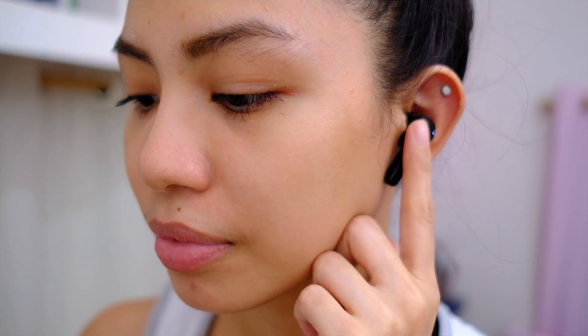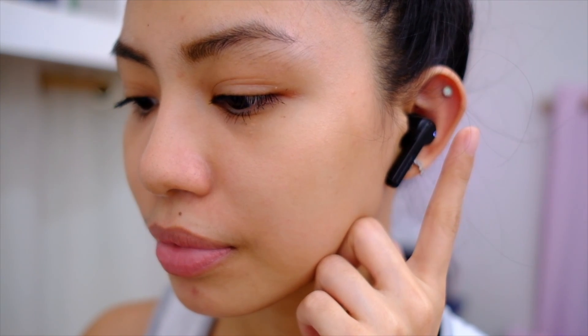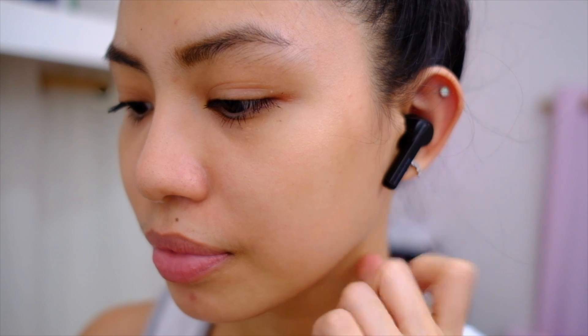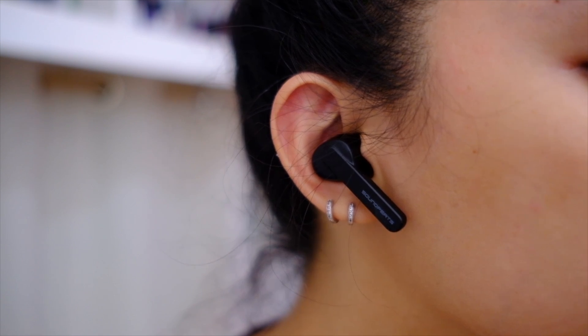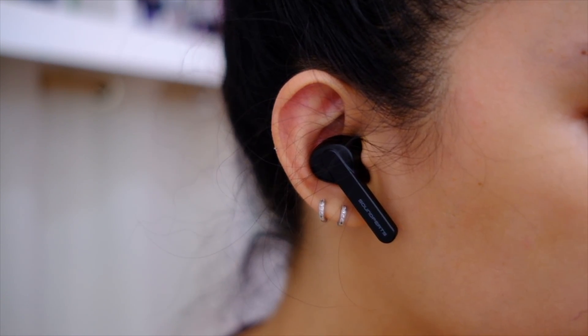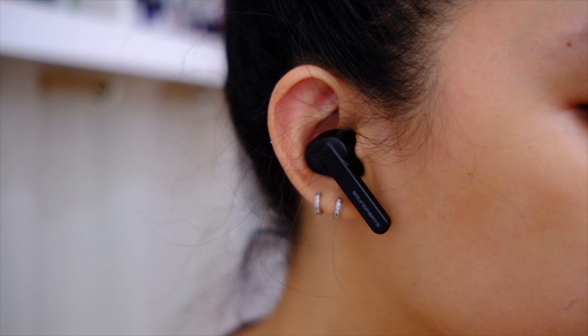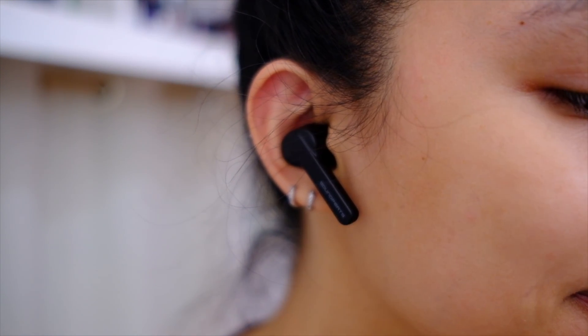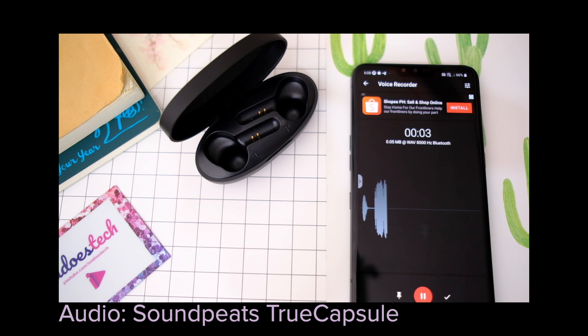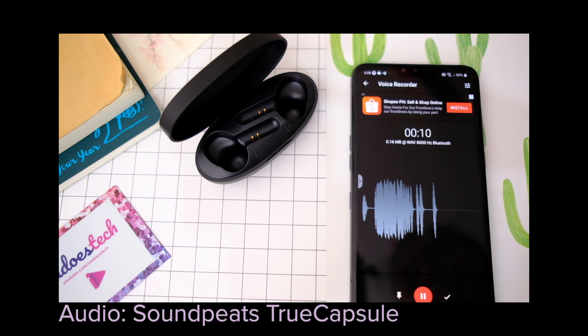There are touch controls on this — you can just tap, double tap, or do a long press, but there are no swipe gestures. Both earbuds can work alone. Playtime for these is 4.5 hours, and using the case you can recharge 5 more times. And finally, this also has mics.